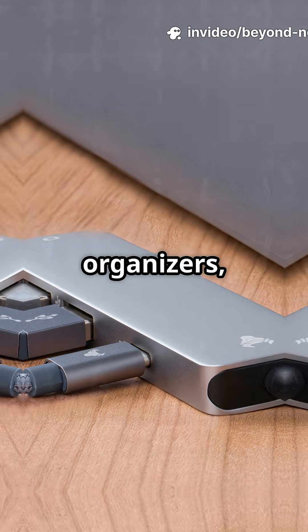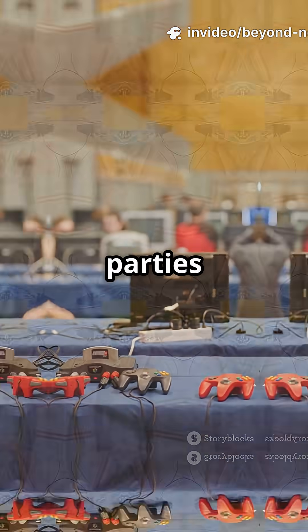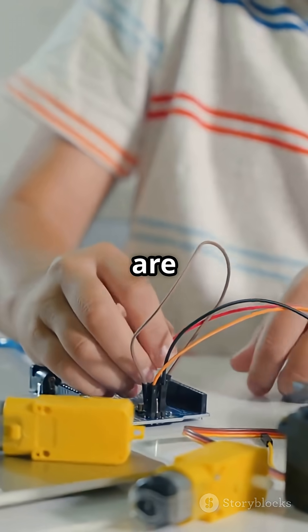Some even turn them into geeky desk organizers, LED art projects, or retro gaming network hubs for LAN parties. Seriously, the possibilities are wild.